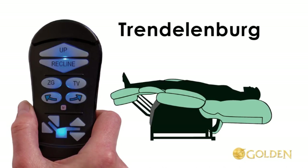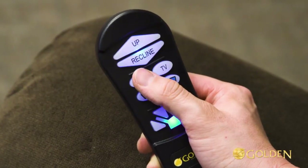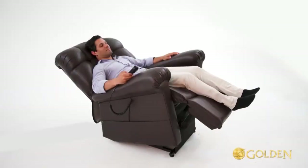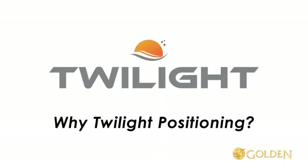You can also easily program your favorite positions in the chair by pressing and holding the M or memory button until the lights blink, then press the TV or ZG button you wish to program as your new favorite pre-programmed position.